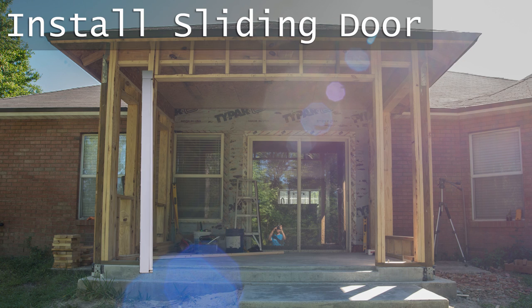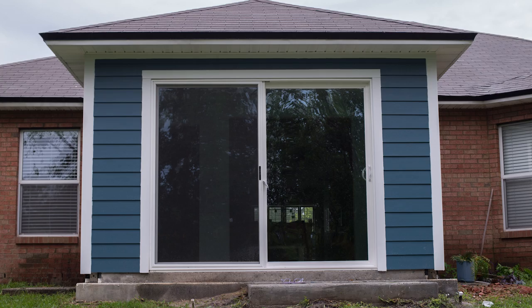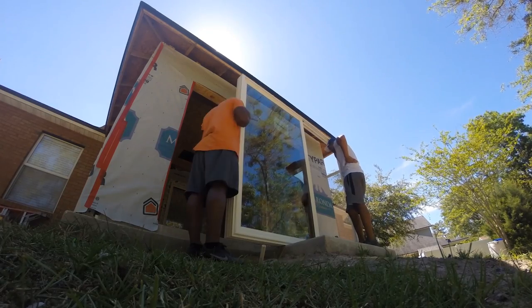A quick video of how I installed a sliding glass door in this new room addition. My first step was to recruit some friends.